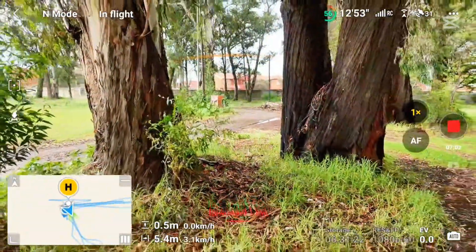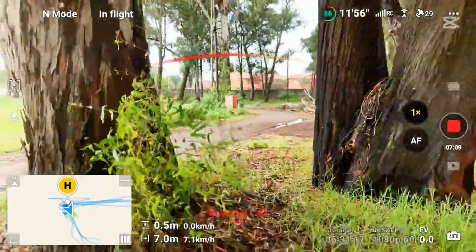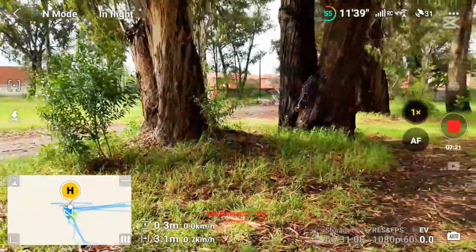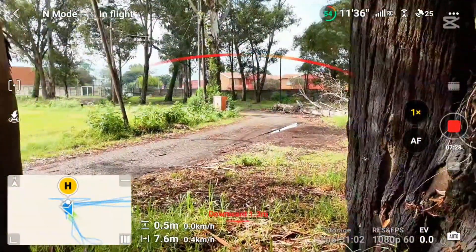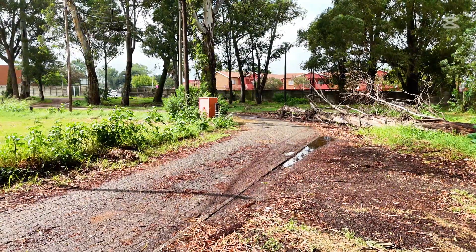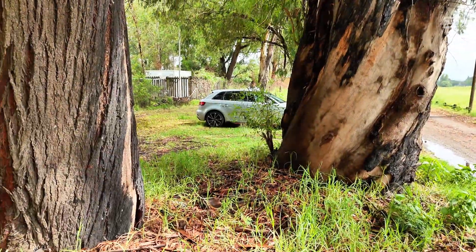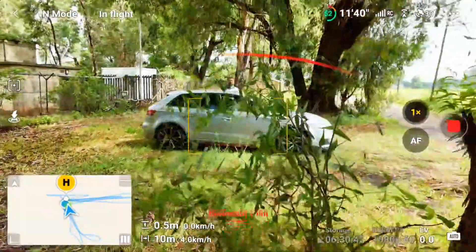I'll try again, pushing it at speed to see if it hits and moves through. It got much closer to those leaves, and I'm sure if I'm coming from a distance at speed the drone is not going to stop — it's just going to hit them and keep moving. You can see it detected them but still kept moving. If the drone is coming in at speed it won't stop in time because this sensor cannot detect obstacles from a distance — only when it's very close.